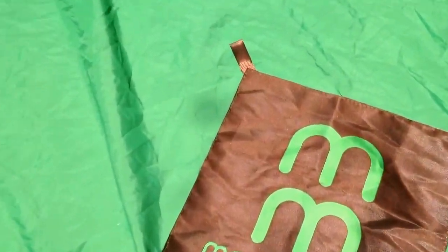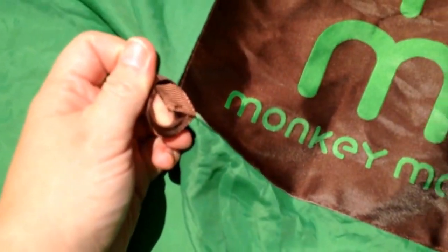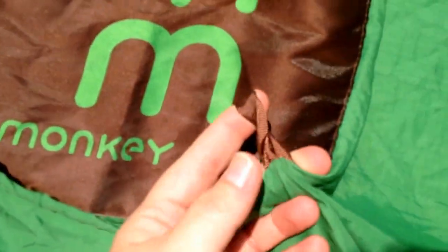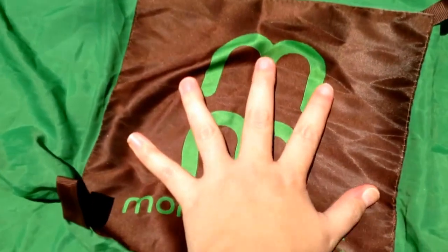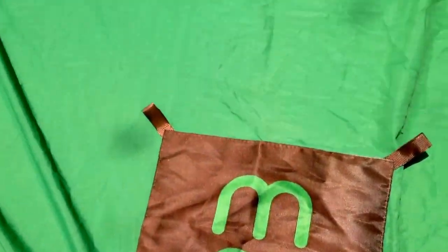In the middle of the mat it has four little loops, which is awesome for attaching toys, or if you have a passy clip and don't want your kid to lose their pacifier, or maybe a water bottle or keys. It's just a great little feature on this nylon mat.